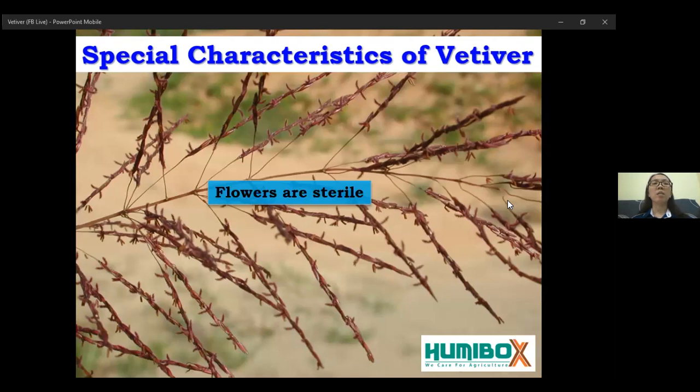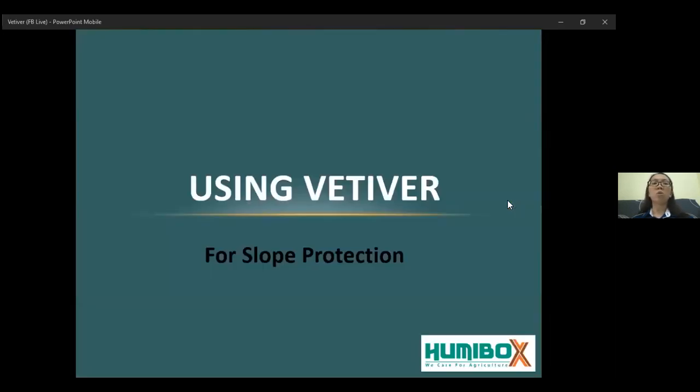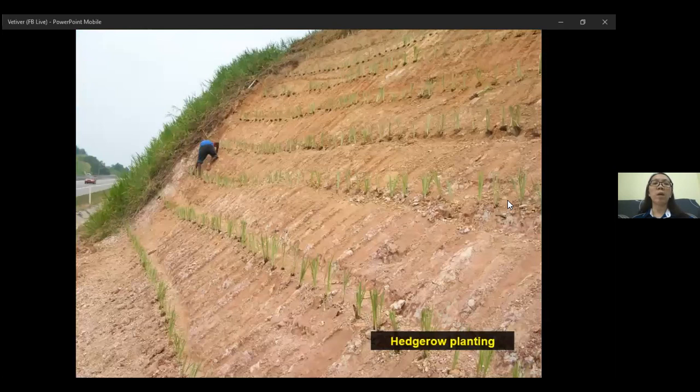Finally, this plant has no stolon or runner. It will not become weeds. It also helps to keep the hedge dense and tight. So, how to use vertebrae for slope erosion? For best results, vertebrae should be planted in line to form parallel hedges along the contour line of the slope. Or you can plant at the edge of the slope, forming a first defense point to slow down the water runoff from causing soil erosion.